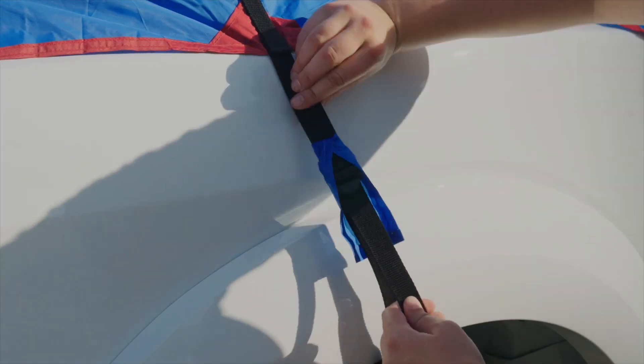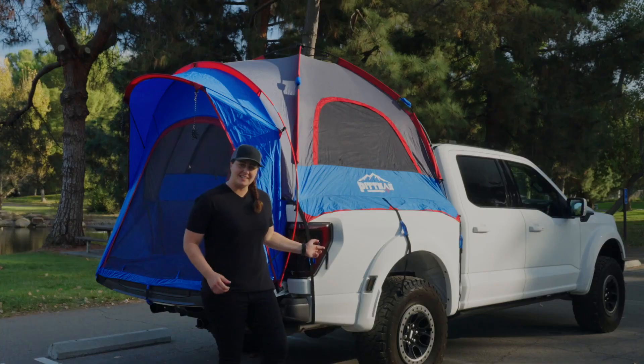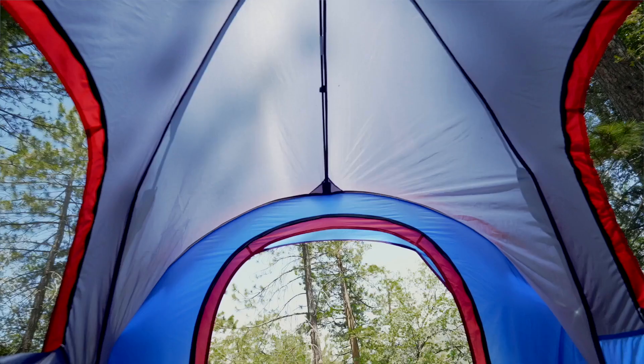Lastly, gently strap down the tent to your vehicle with those covered straps protecting your paint. It's these little extra details that make the Pittman Outdoors difference — and after all, they've got over 20 years of experience in this business.